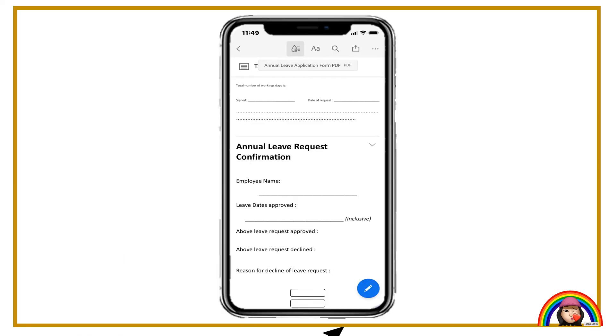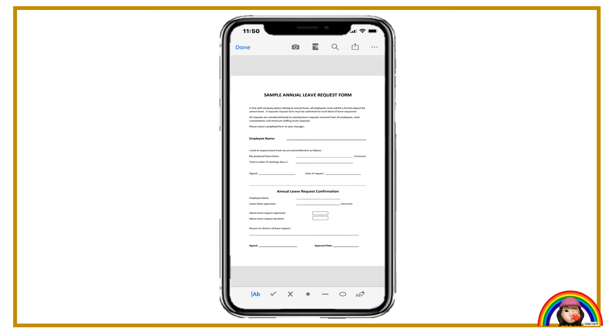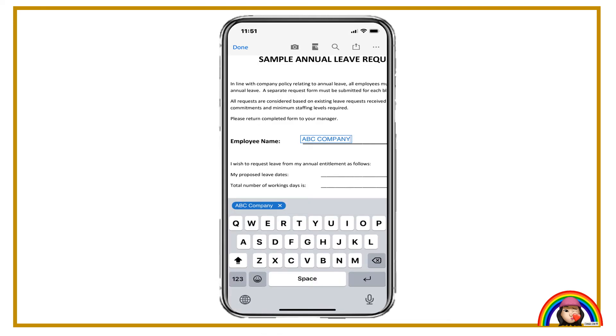Click the pin button at the bottom right. Click the fill and sign button. Click the text button. Put the text to the column you need to fill in.